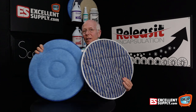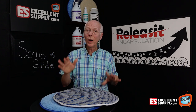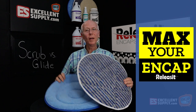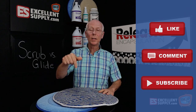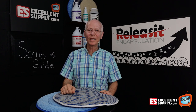Bang for the buck, the glide or the scrub bonnets are certainly worth considering. Thanks for watching this episode of NCAP TV — we're here to help you max your NCAP, and our bonnets will help you do that too. Please hit like, comment, and subscribe below, and I'll put links to our bonnets in the description. Have a great day.